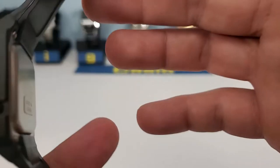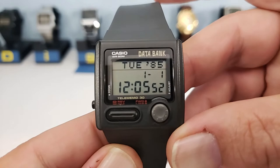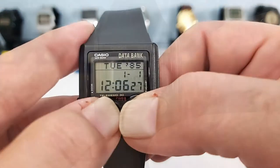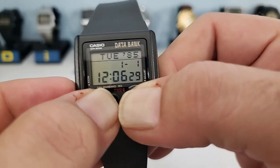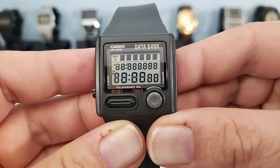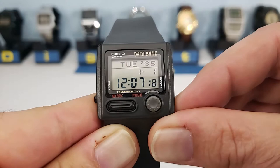The stainless steel back has four screws, and the 'Made in Korea' sticker denotes that it's new old stock — one of a few that I have. We can do an LCD test on this watch by pressing all four buttons simultaneously. All the buttons are located at the bottom of the watch, and any button will cancel that out.